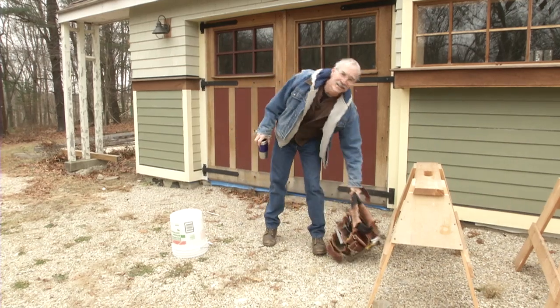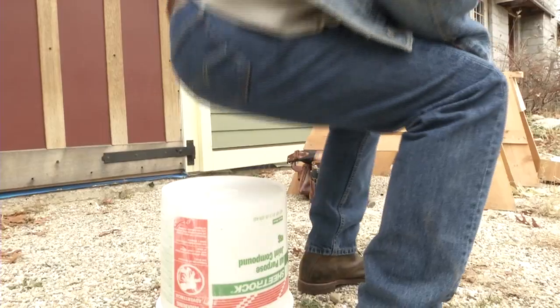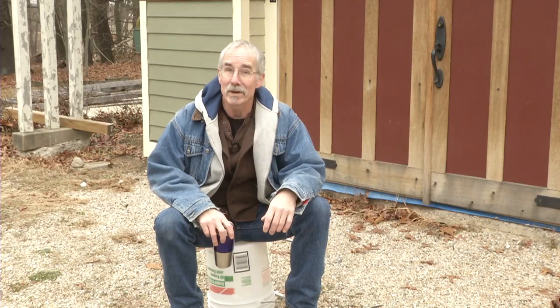If you've been working hard all morning and you're ready to take a break, you could get your coffee and try to relax while sitting on a drywall bucket, but there's a better way.